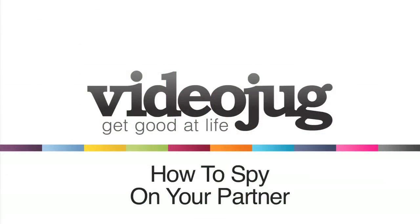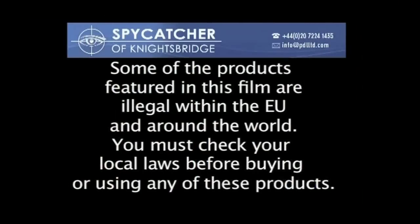How to spy on your partner. Spycatcher Online would like to make it clear that some of the products featured in this film are illegal within the EU and around the world. You must check your local laws before buying or using any of these products.